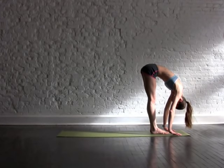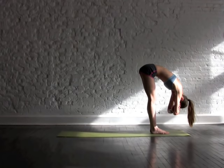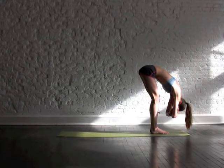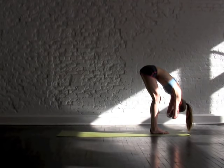Softly bend your knees and fold all the way over your legs. Don't worry about making this a really deep forward bend. Go ahead and just let your head hang heavy, grabbing your elbows, really breathing into your lower back. Wherever there's tension, go ahead and try to let any of that tension go with your breath.